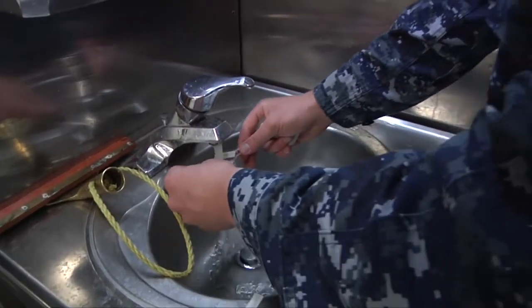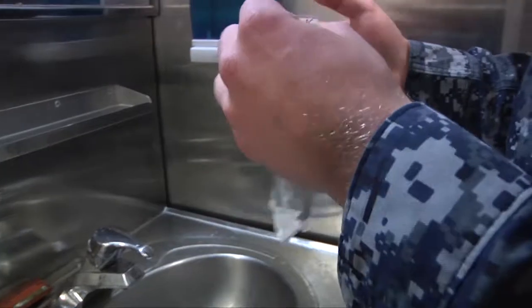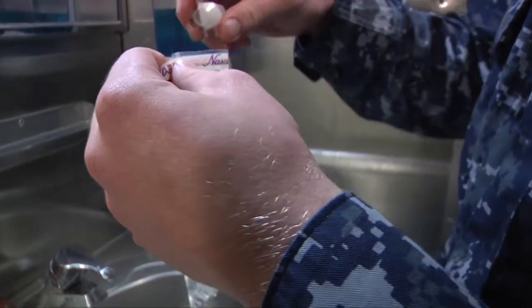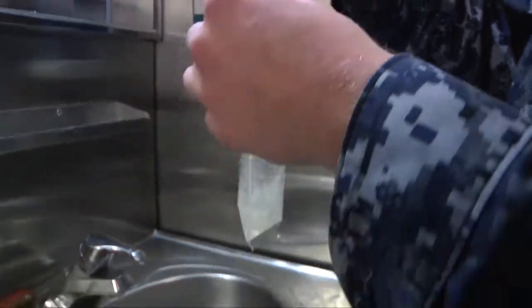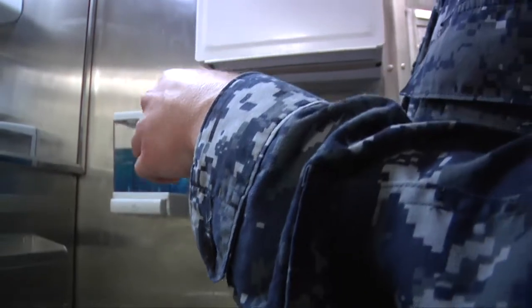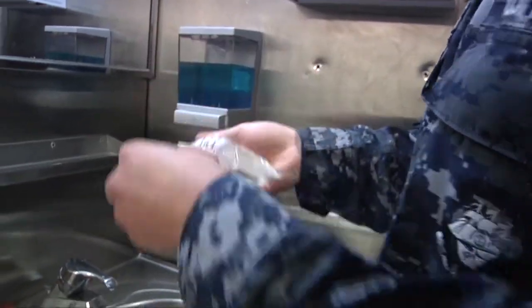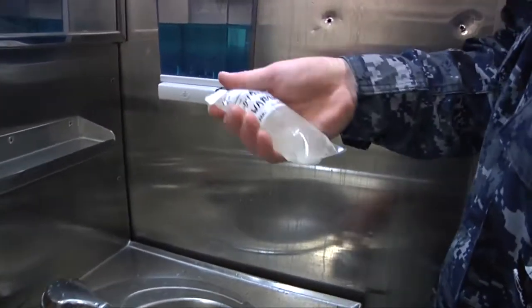Just fill it up to the fill line right here. Then you just pop the top on this. Pour a little in there. Tighten the bag — go ahead, three turns. Fold these forward. Then we mix the ColiAert in there pretty good.